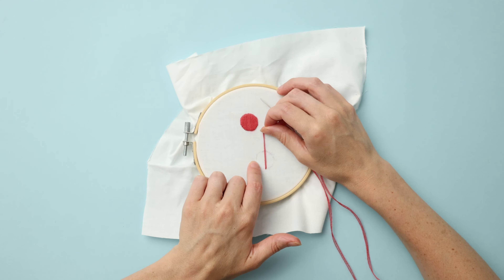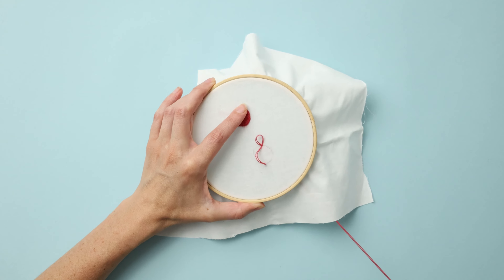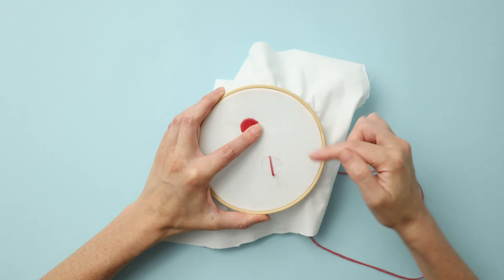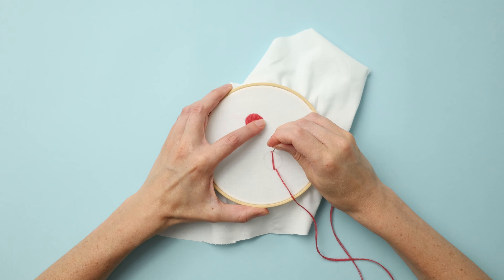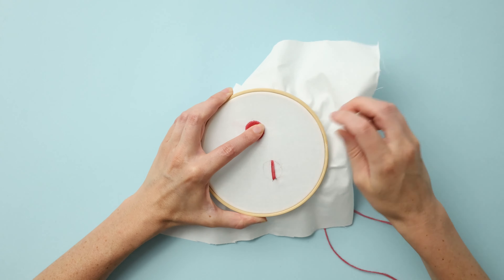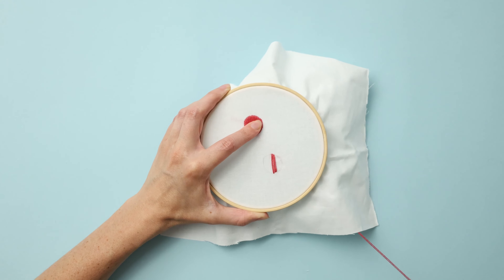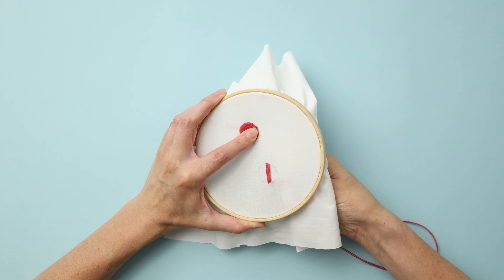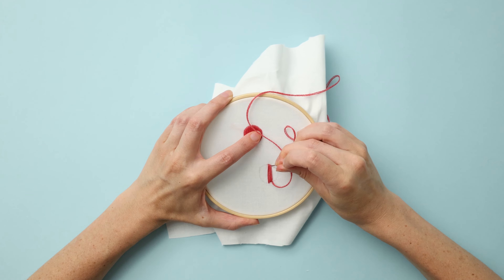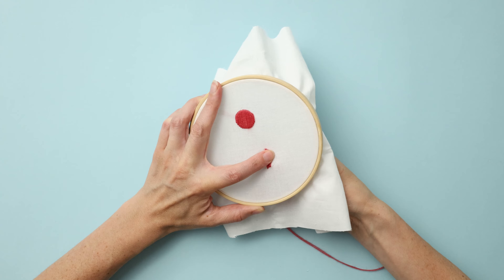Or if I wanted to offset it I could go in this direction, but for this shape I'll be going bottom to top just like that. Work from the middle out to the edges by bringing the needle all the way back down to the bottom of the piece again. Keep your stitches nice and even, trying not to veer too far off of the shape. Satin stitch takes some practice to get really comfortable with, but as you go it just gets easier and easier.